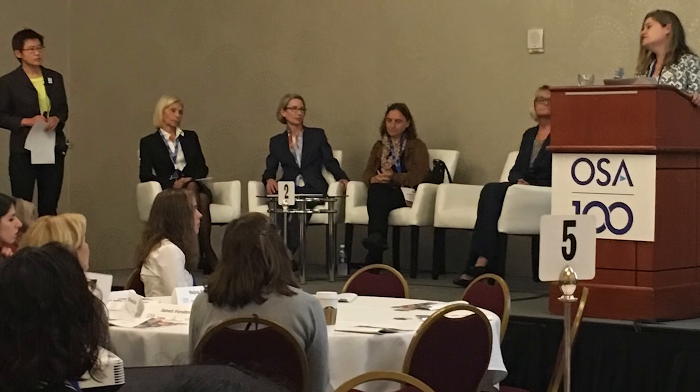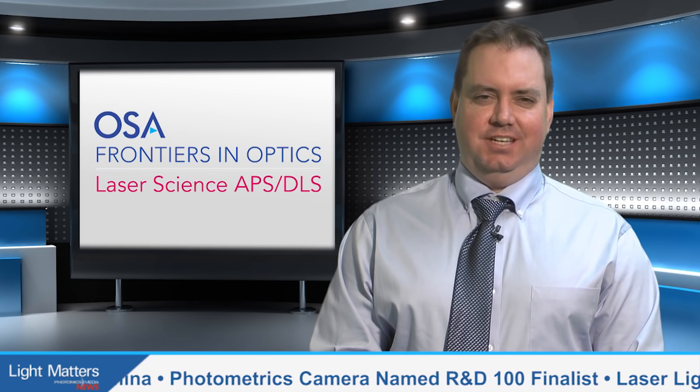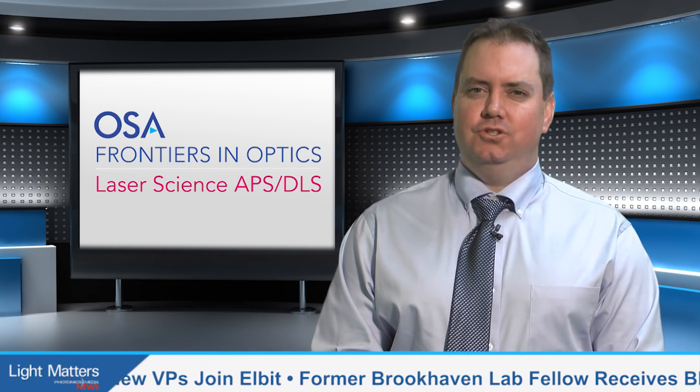Photonics Media Managing Editor Michael Wheeler also attended Frontiers in Optics. Rochester, New York was a fitting choice for FIO this year, given the city's status as the home of the AIM initiative and a focal point in the development of integrated photonic circuits. In a plenary session, Michal Lipson, the Eugene Higgins Professor at Columbia University, discussed breakthroughs in the past decade as silicon has emerged as a platform for high-performance optical devices that can be monolithically integrated with state-of-the-art electronics.